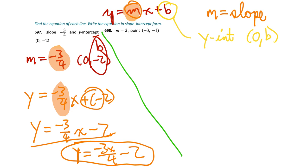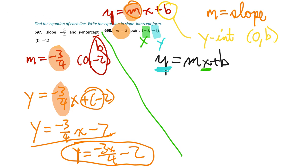Now we have m equals 2 and the point (negative 3, negative 1). This still harks back to y equals mx plus b. We have our m, our x is negative 3, and our y is negative 1. We're going to plug those in. So y becomes negative 1, m is 2, x is negative 3, and we solve for b. That gives us negative 1 equals 2 times negative 3 plus b.